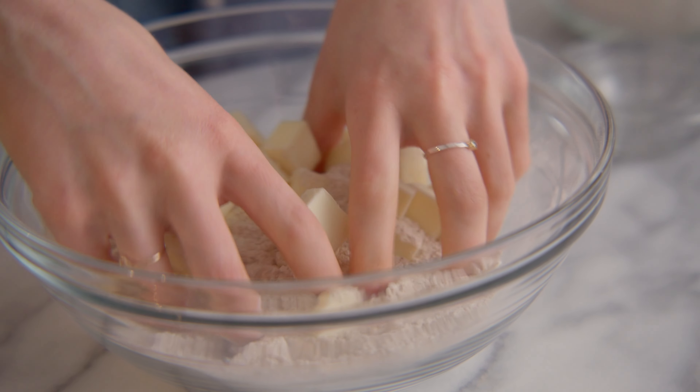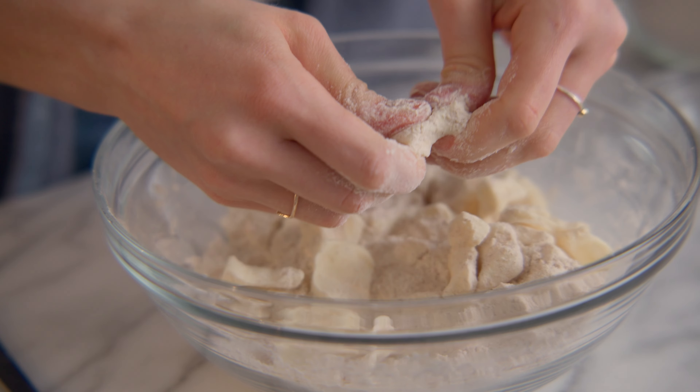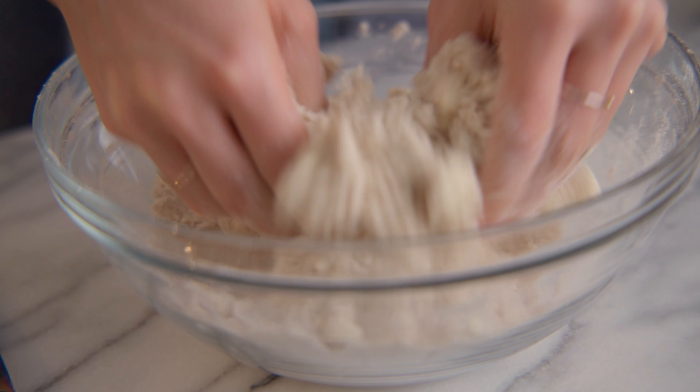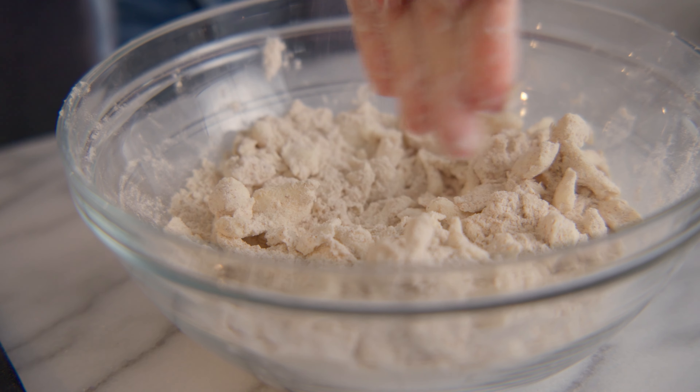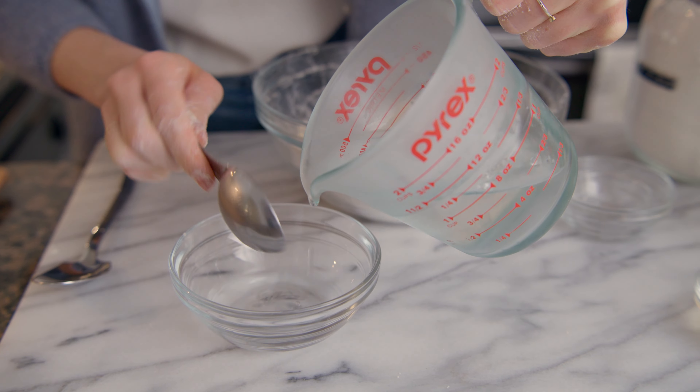Hi, I'm Emma. Welcome back to my kitchen. Today we're making a strawberry goat cheese galette. Galettes are one of my favorite desserts to make in the spring and summer, and they're a great way to use up seasonal produce. Before we get into it, make sure that you subscribe so you don't miss any videos, and let's go ahead and get started.